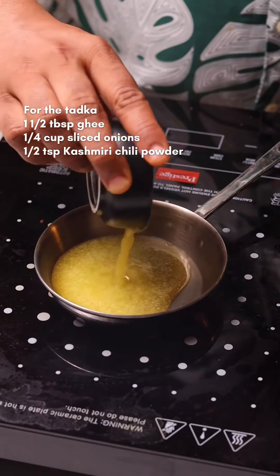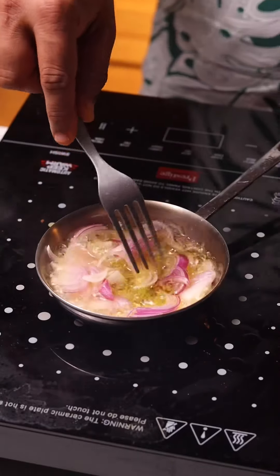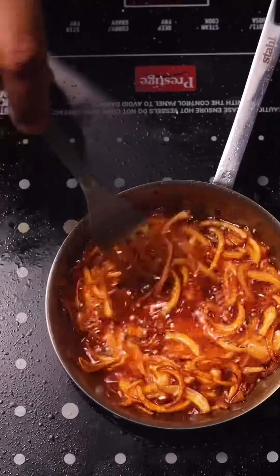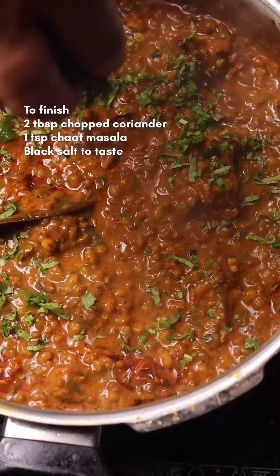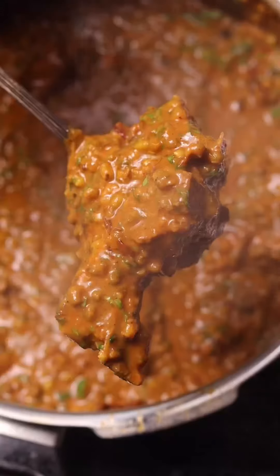The last few things: give it a tadka. Heat up some ghee, add sliced onion and fry till they get really nice and golden — takes about a minute. Add some chili powder and let it fry. As soon as the onions get golden, pour this over the mutton. Also add some black salt and chaat masala, along with some freshly chopped coriander to finish and balance off the dish.